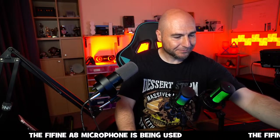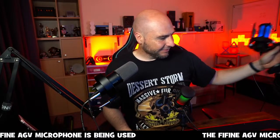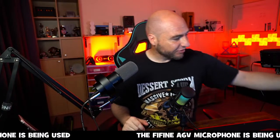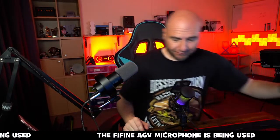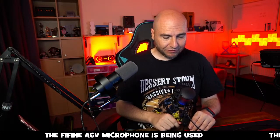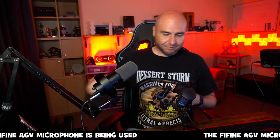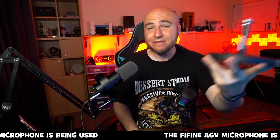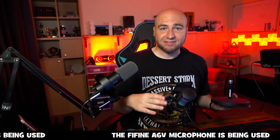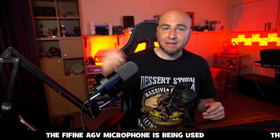I highly recommend the A6V if you haven't got yourself a mic and need one — that is where I think people should be starting. Even though the stand is a little flimsy, if you spend around £20 on a good stand you basically transform this into a heavy-duty microphone setup with great audio. Or just mount it on a boom arm — absolute bargain.